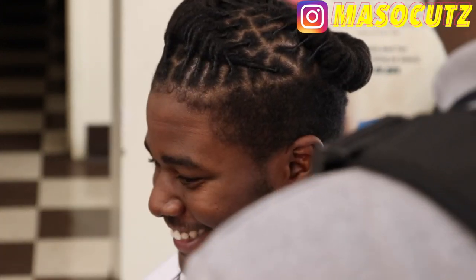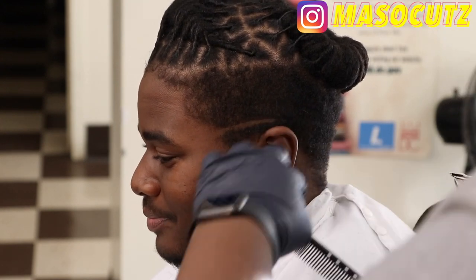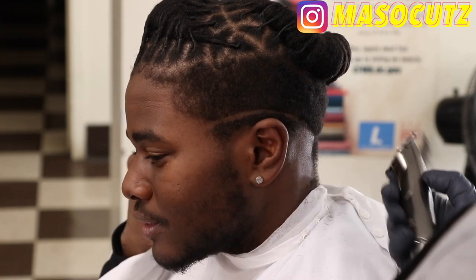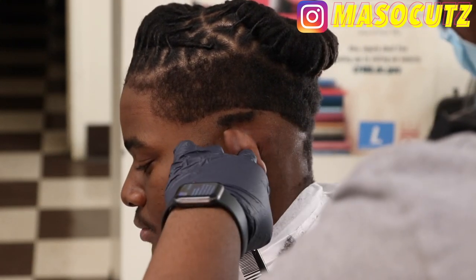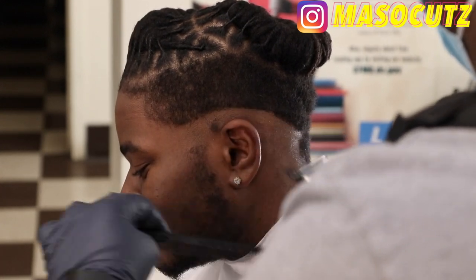Hey, what is good YouTube, it's your boy Mason and today I'm back with another haircut tutorial. I think this is gonna be a really fun haircut to learn and I hope y'all can learn something from it. Right now I'm doing about a mid fade with dreads, so this is how you cut a fade with dreads. I'm coming in with my Slimline Pro GTX and I'm setting my first guideline, kind of setting it contoured with the shape of the head.